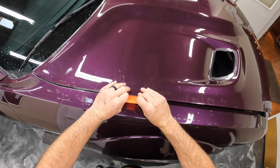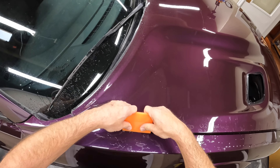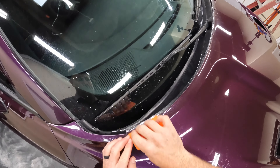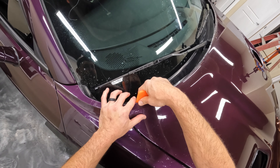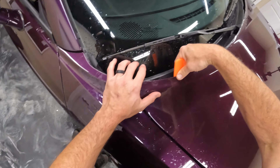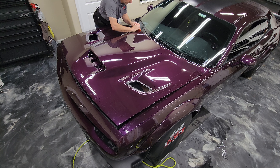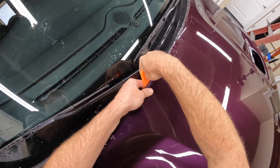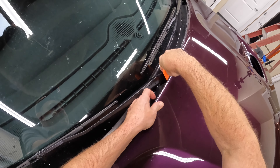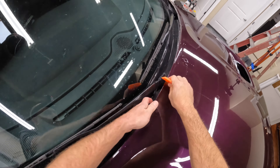When you wrap those edges in the end, this eliminates all those problems. It makes the wrapping part so much faster. It is a little tedious — you're probably going to have an extra 10 minutes, maybe, in pre-wrapping. I usually figure it's going to take me about two and a half minutes a side or so. But it's definitely beneficial.